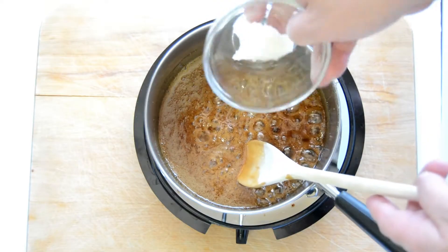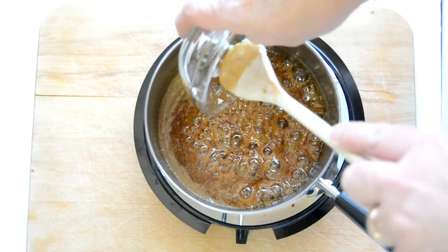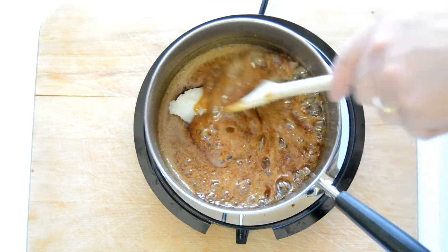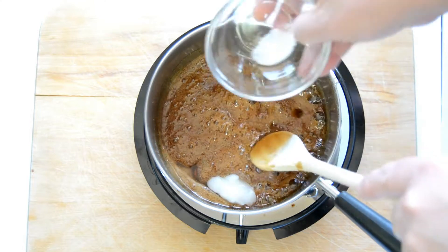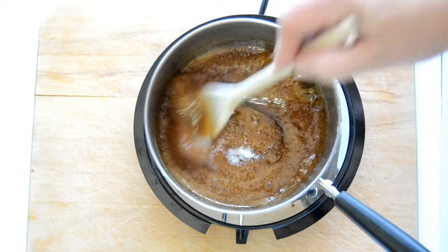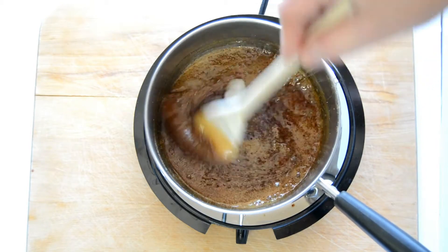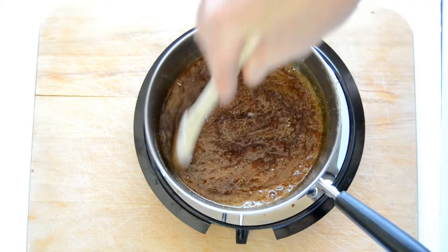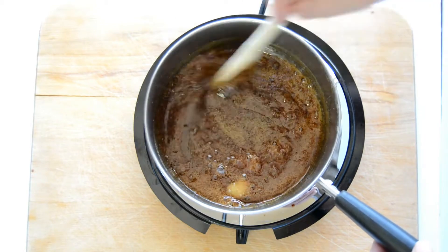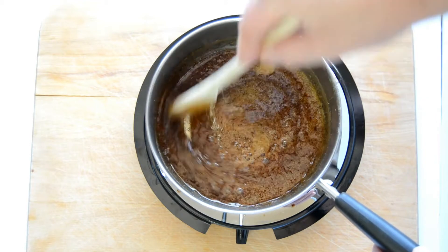Now our cooking time is done and we're going to add the coconut oil, stir that in, and add in the salt. Just stir to dissolve this — you can do this on the burner. I've turned off my burner here but just stir it to incorporate it, and then once it's done we'll set it aside and let it cool. It will thicken as it cools too.